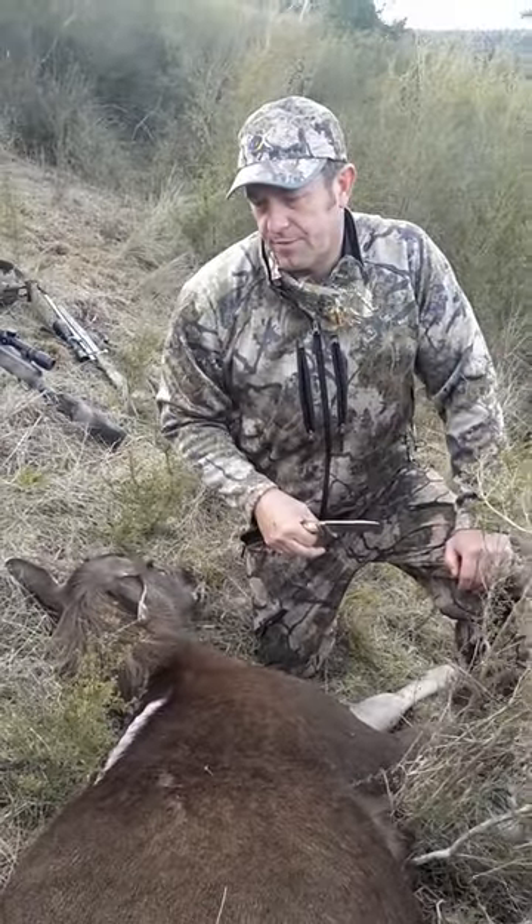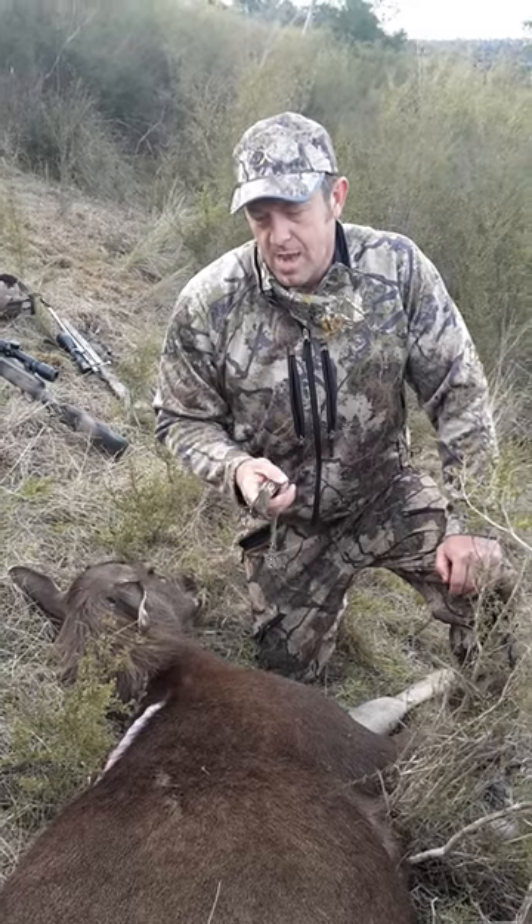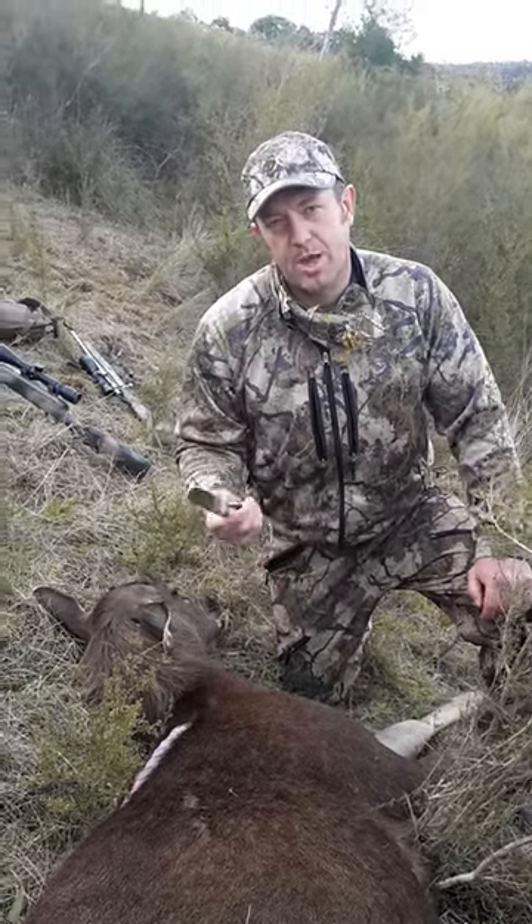What I'll do is change over to another knife that I've made, which is a skinning knife, and give you a bit of a look at how that works.